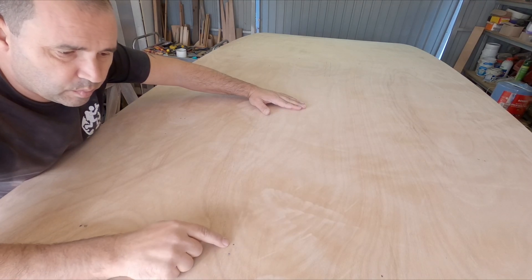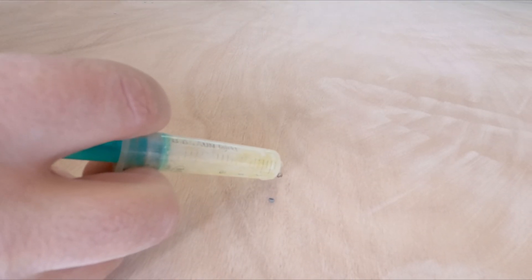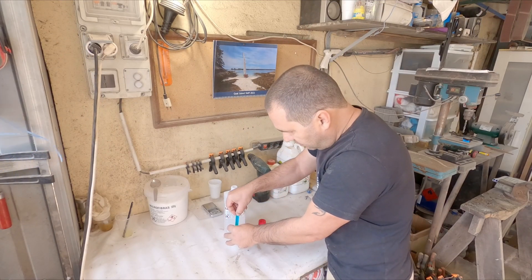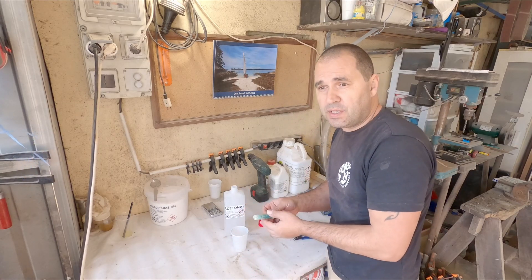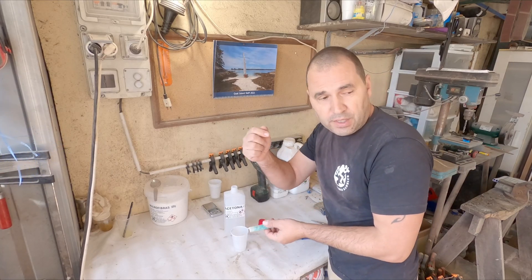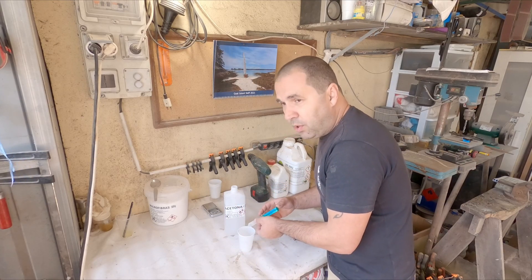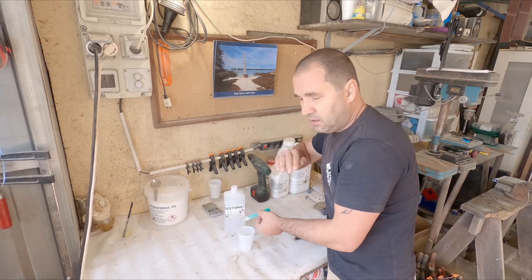I'm just going to drop a blob of epoxy there - no putty or fillers or anything. I've used the syringe with just epoxy, but you can mix a bit of microspheres with epoxy and use those same dispensing bags that I use for filleting, and just put a blob on each of the screw holes. To be honest I don't think that's that important - the glass will go over that anyway. Just a blob of epoxy: some will be absorbed by the plywood, and whatever isn't, you just sand it down and then lay the glass on top.